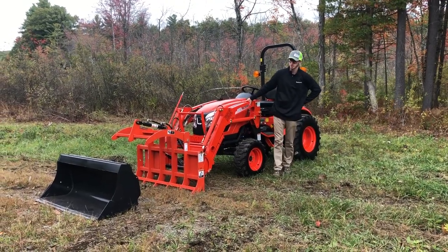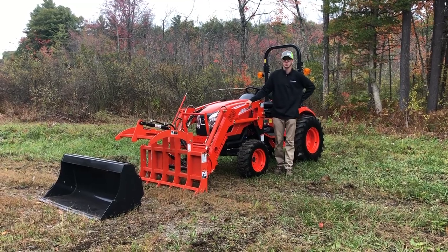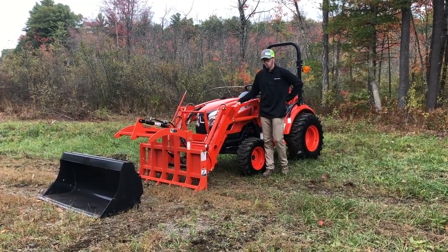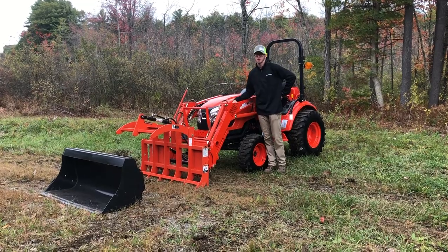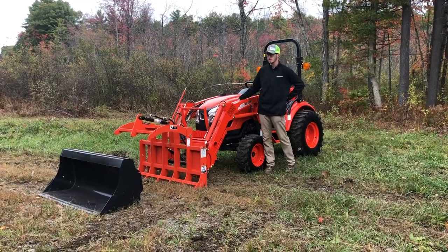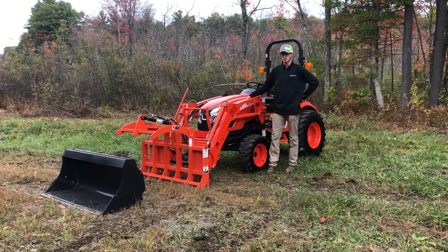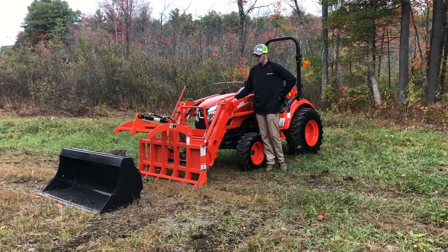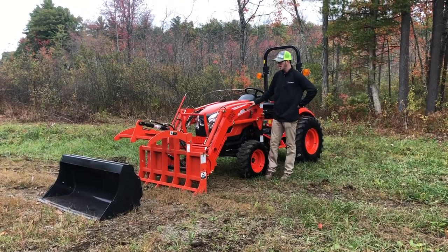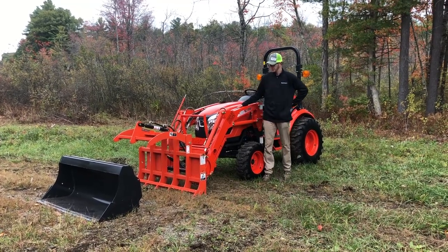Hey guys, this is Marshall Kirby from Orchard Hill Farm Equipment. We've done a couple different package deal videos before and they've turned out really popular for us. One of them was package deal number eight on our website which included a CK2610 with a grapple, a third function, and the base tractor with the loader and the bucket. Today we've come up with a new package featuring a new grapple that came out about a couple months ago, so we're pretty excited.